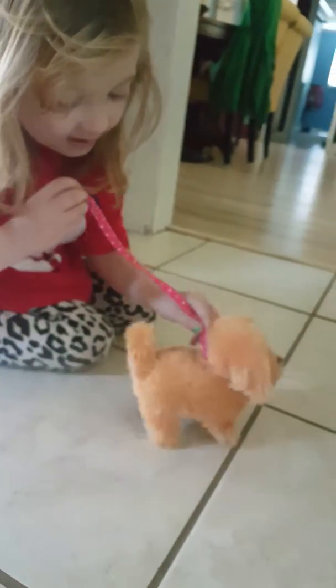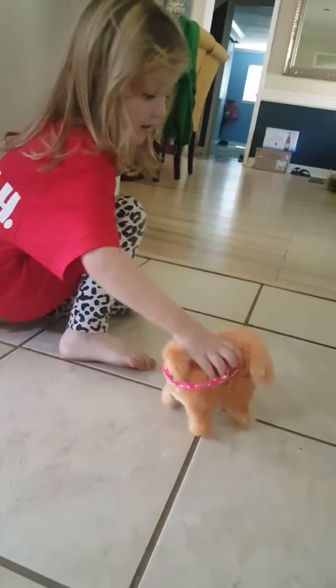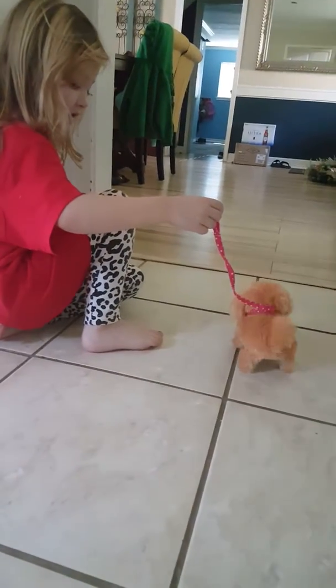It kind of takes a couple steps forward and then it takes a couple steps backwards. It barks, it goes backwards. So when it's barking, it goes backwards. It's so cute. Alright, say bye. Bye.